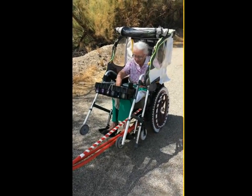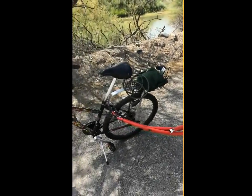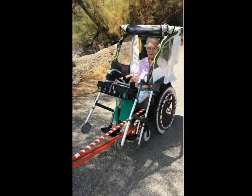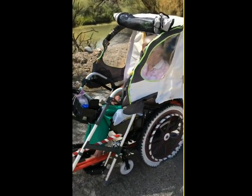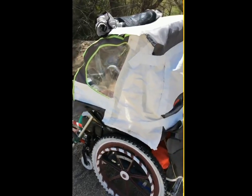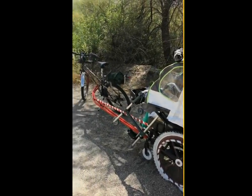Got the cart hooked up to the bicycle. And then we have the walker hooked to the cart, and now I'm in the cart. Okay, now we're gonna ride.